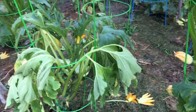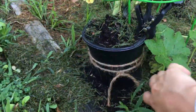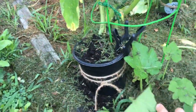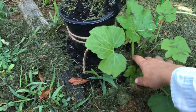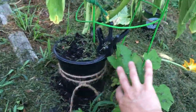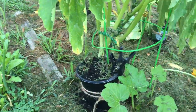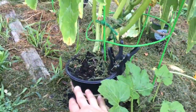They were both attacked by vine borers. I suspected that was happening, so I had actually started a second round right here in case these didn't make it. This second planting is a few weeks old but doing great.